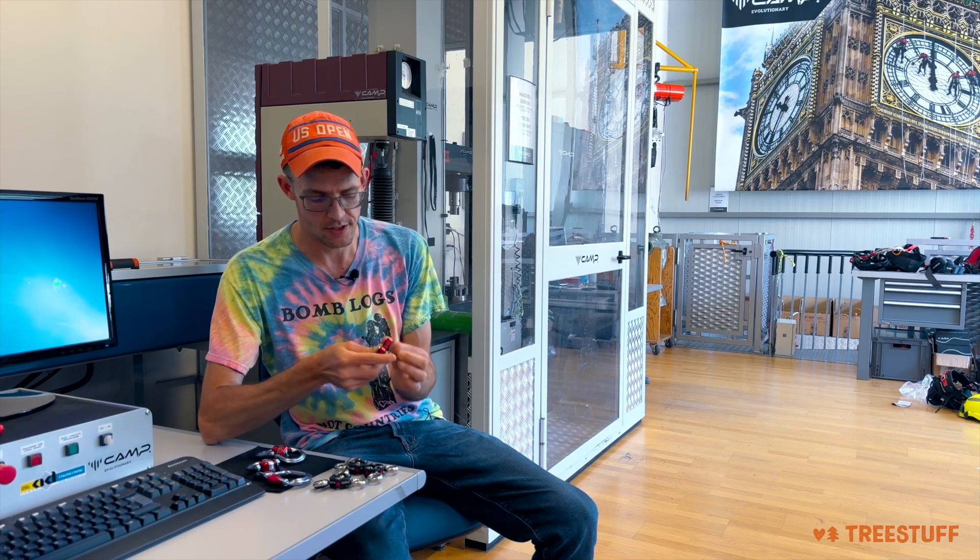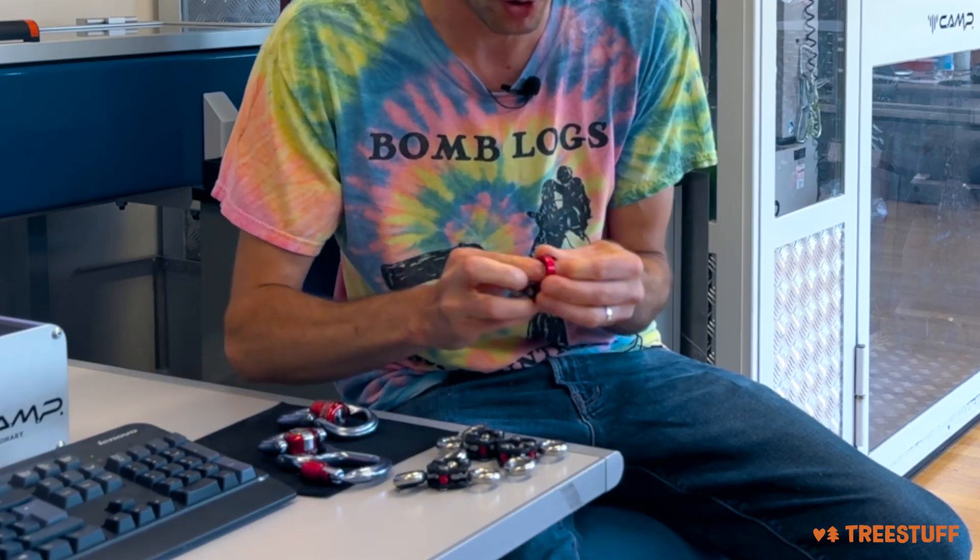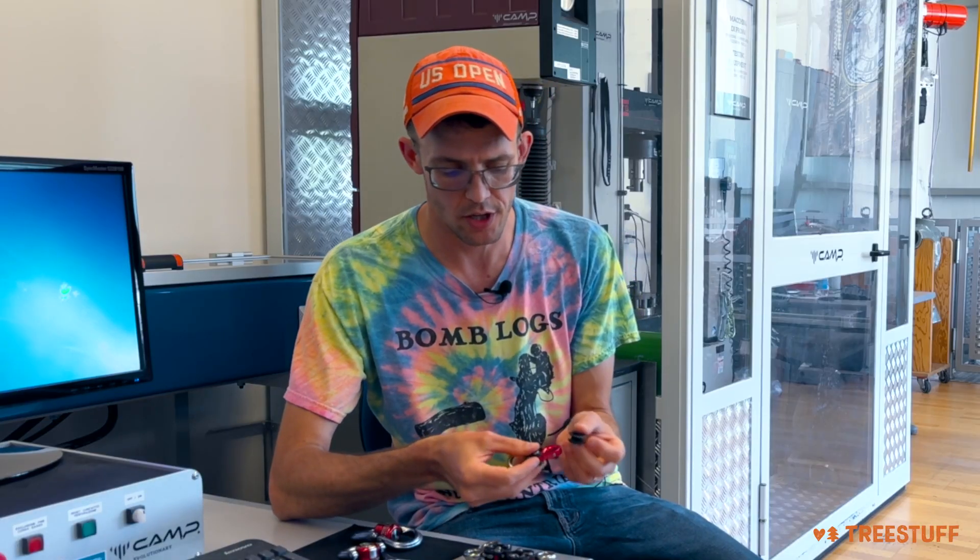They come with these little grommets. You can see I could remove this here — I don't need a tool or anything, just got to push it out. If you use the grommet, you're going to be able to hold a carabiner nice and tight as an anti-rotation aid. If you don't use the grommet, the carabiner is going to be able to move inside of it.